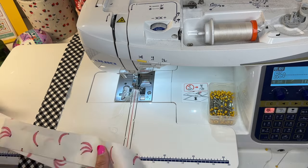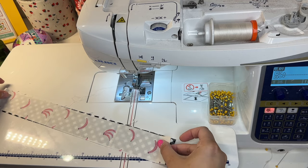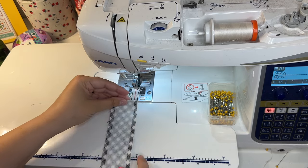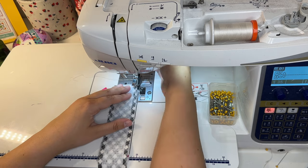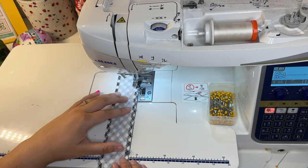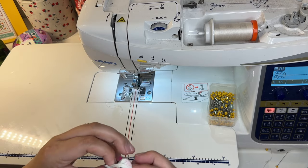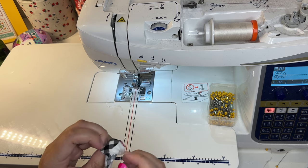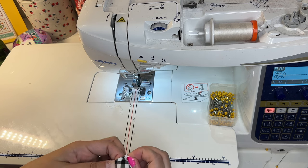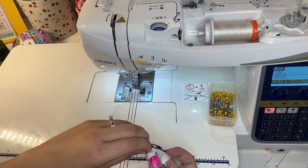Now we have our exterior pieces sewn together the same way as our interior. For the handles, I'm going to sew these right sides together and flip them inside out in a minute. I'll sew with the fusible fleece side up so I can make sure my seam allowance stays right outside of that fleece. I keep meaning to buy one of those handy tube turner tools, but with this one and a half inch wide handle, it's really not too bad to just manually push it through with your fingers.